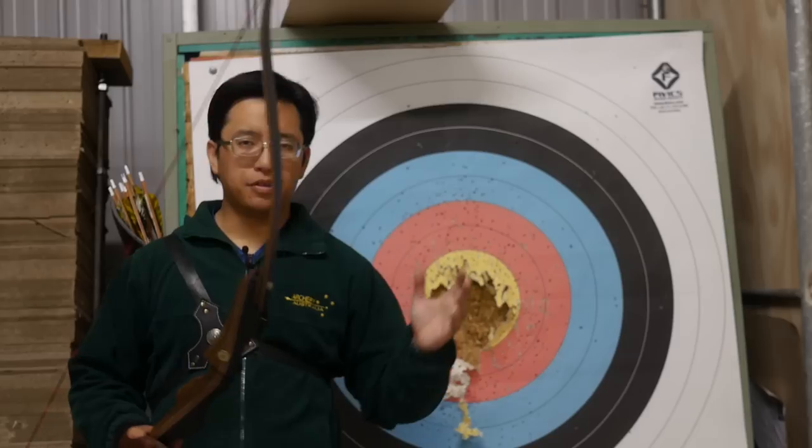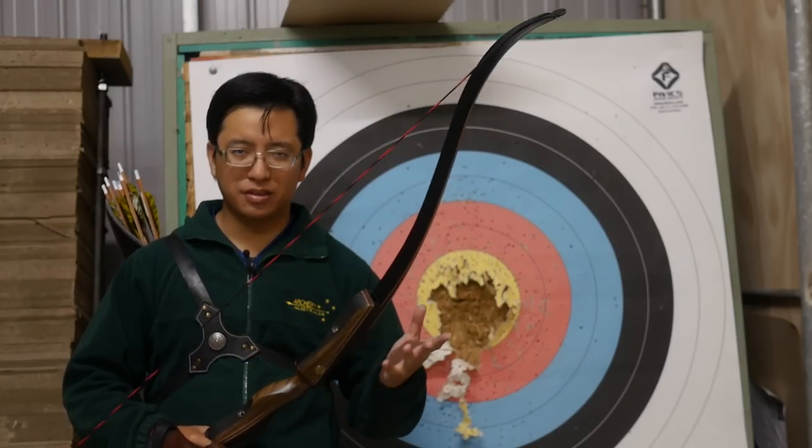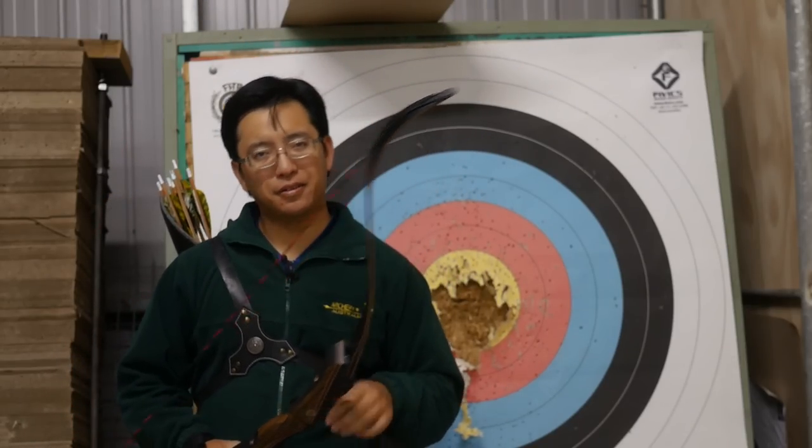Anyway, I hope you found this interesting and helpful. This is New Sensei, and I will see you next time.